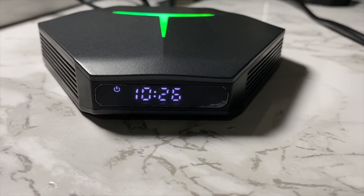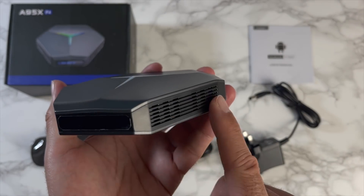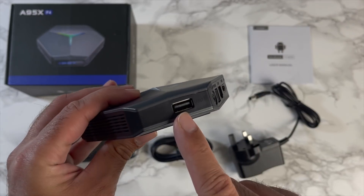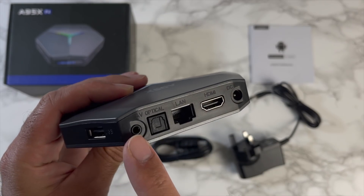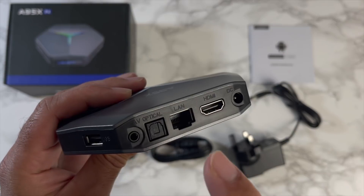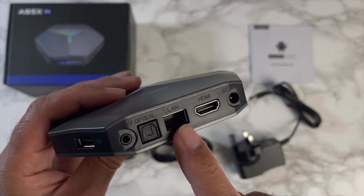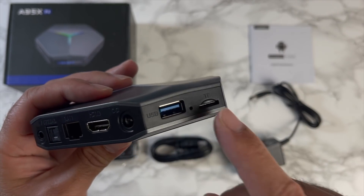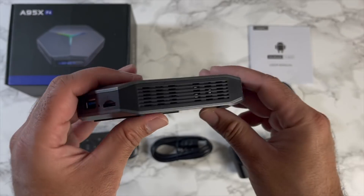There's also a front LED display, and you've got plenty of ventilation on both sides. Going towards the back, you've got a USB 2 port, AV port, S/PDIF audio, 100 megabyte LAN, HDMI out, and a power socket.